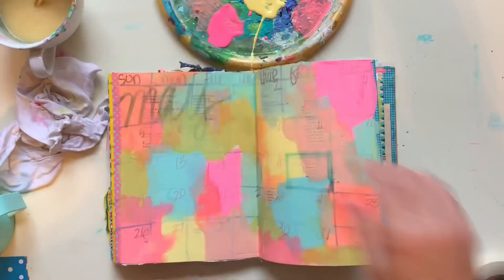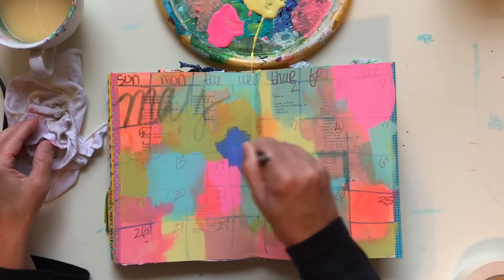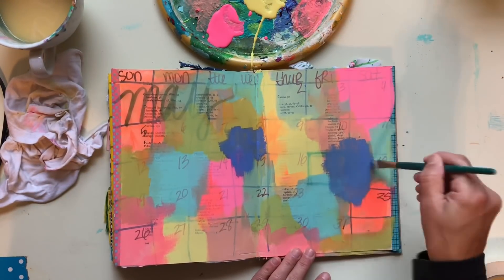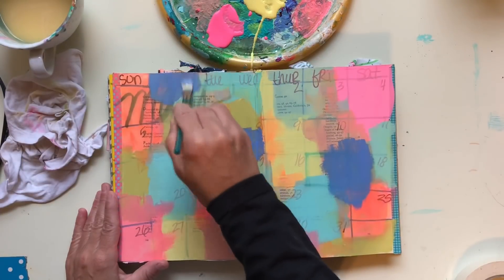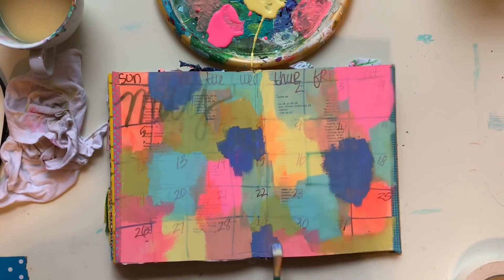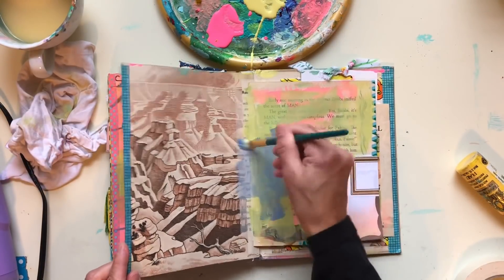I have to be totally honest with you guys — after I filmed this video, I sat there with this journal on my desk and I played around with it for a long time, just teeny tiny little marks. I kept thinking, oh my gosh, I'm wasting time here because I wasn't doing anything — I was just putting down teeny tiny little marks all over the page, just really doodling. The finished page that you're going to see is just a background. I'm just setting it up so that I can do journaling on it later. After I did the background I just couldn't leave it alone, so I will get some pictures of what I have the page looking like now, and again, it's not done — it's in stages.